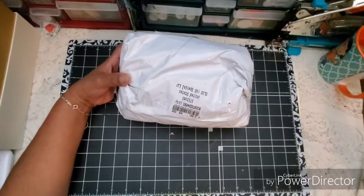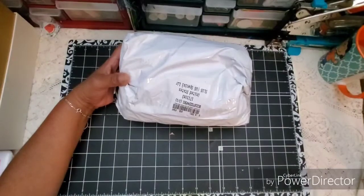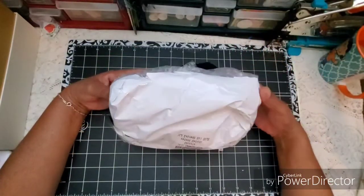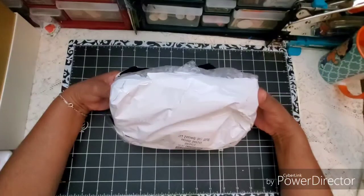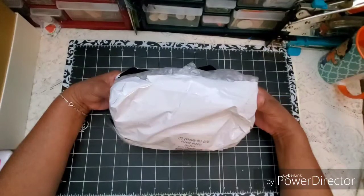Well, hello friends, welcome to Maria's Miscellany. In this video, I am so excited to share with you a BB Craft unboxing — opening a package that I received from BB Craft. And if you are not familiar with BB Craft, the link to their website will be in my description box below.